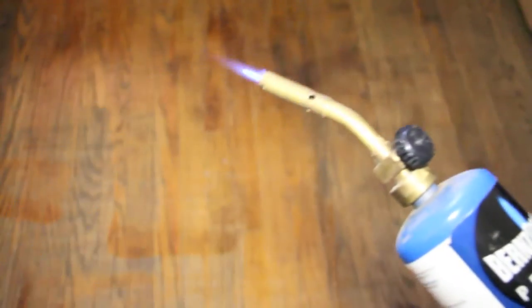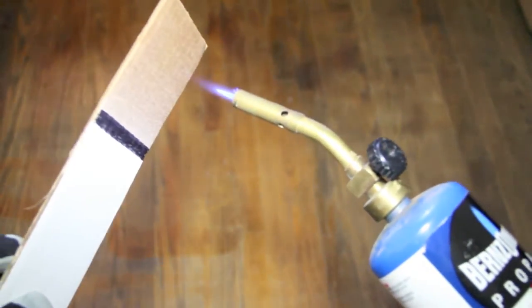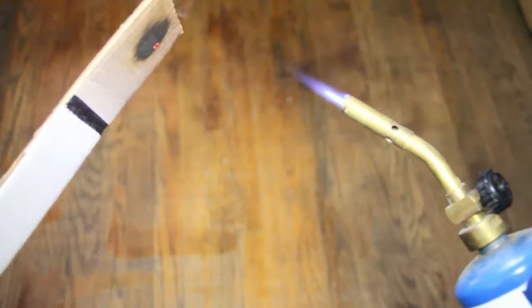You can hear the propane torch going and the fire is live. As the propane torch is set to the uncoated side of the cardboard, you can see immediately that the uncoated side within seconds is completely set ablaze.